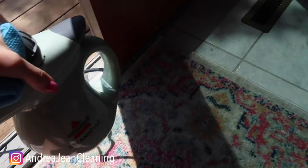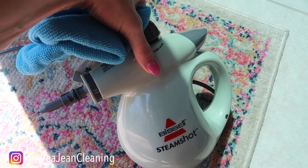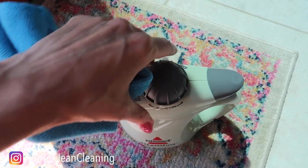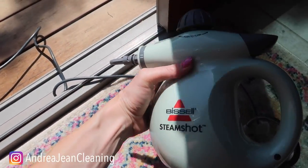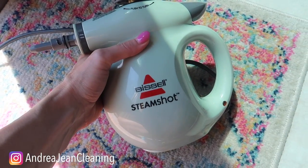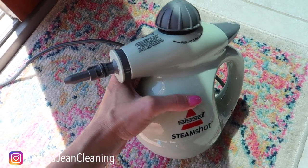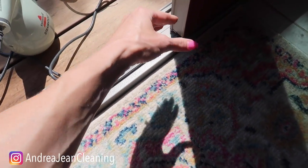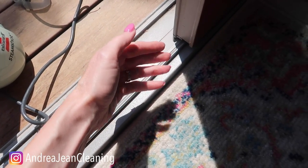Now, most of you are probably not going to have this Bissell steam shot — it is absolutely wonderful and you do not use any chemicals with it. I highly recommend it if you do have it; it's going to make your job so much easier. I'll link a video in the description box below showing how to use it, but since most of you probably don't have it, let's dive into things you already have around your house to clean and lubricate the track.